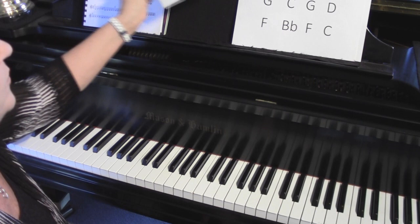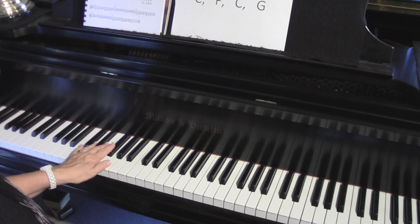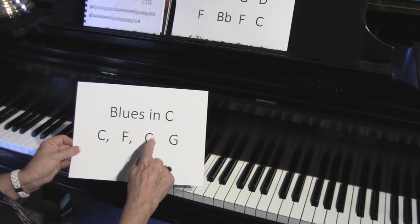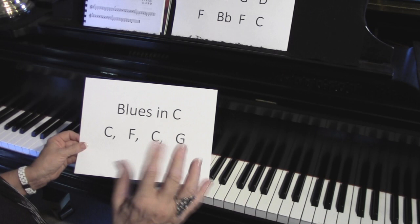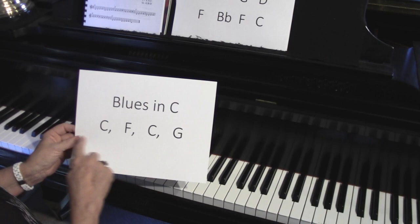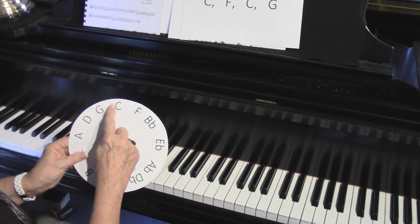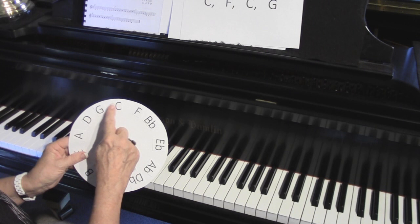Now I want to show you the basic blues progression. If you learn this, you can actually sit at the piano and start writing your own songs. It works like this: C chord, F chord, C chord, G chord. Other instruments play blues in B flat and there are many different keys, but for us right now as beginning ear players, we're just going to use these three chords. On the circle it is C chord, F chord, C chord, G chord.